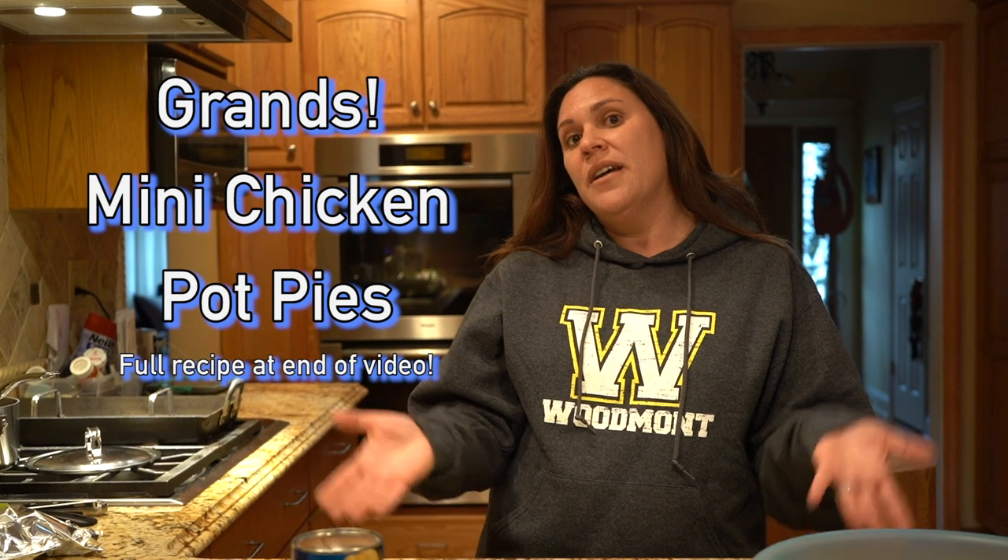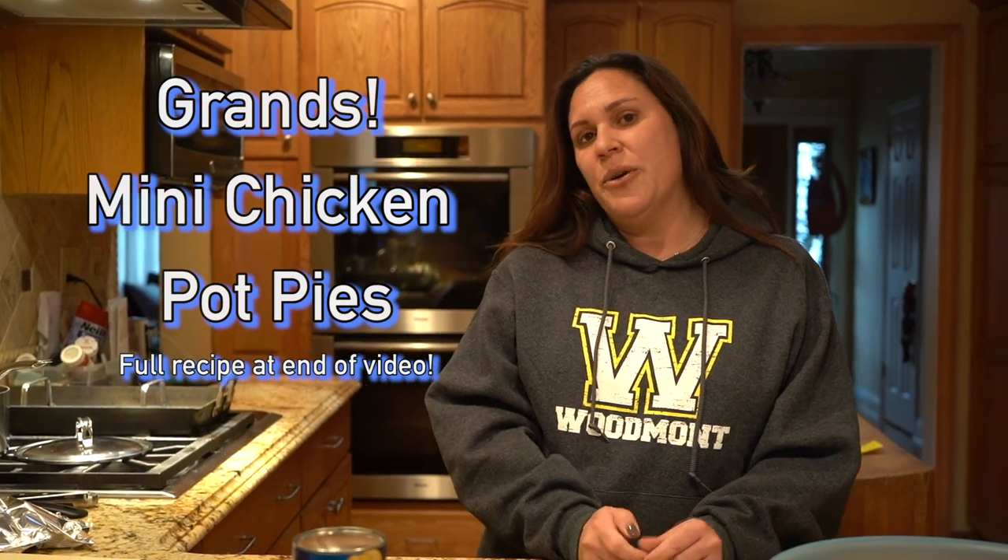Hey everybody, it's Hillary from Middle Village. I'm here again to show you another great recipe. Now that we're in the cold weather and we like to have comforting foods at night, one thing that we love to have is chicken pot pie. Something I like to do with the boys is make chicken pot pie in Grand's Flaky Biscuits. That's what I'm going to show you how to make today, so let's get started.